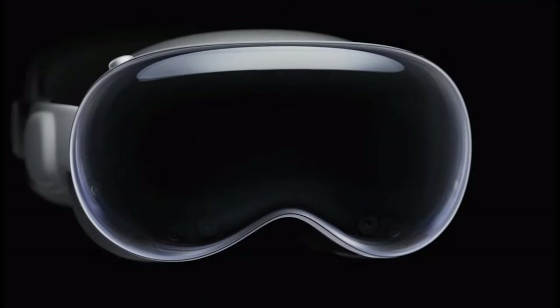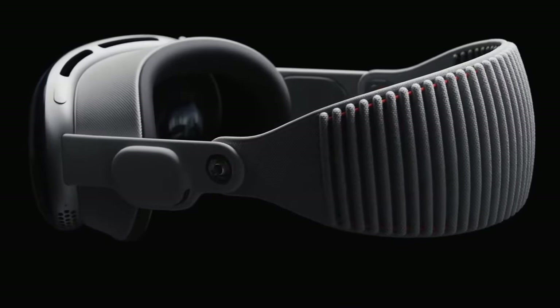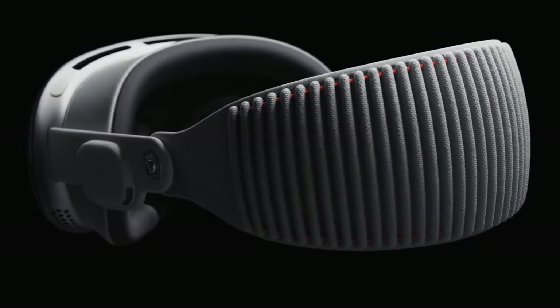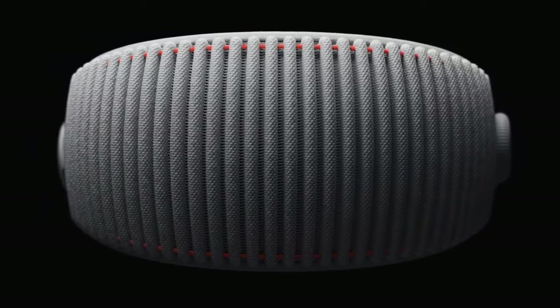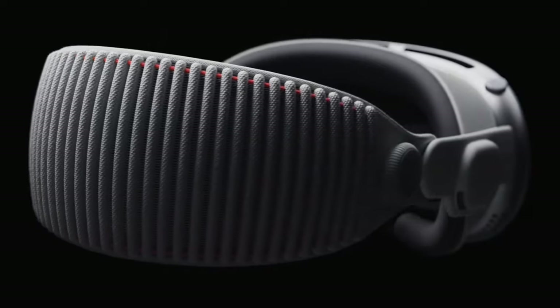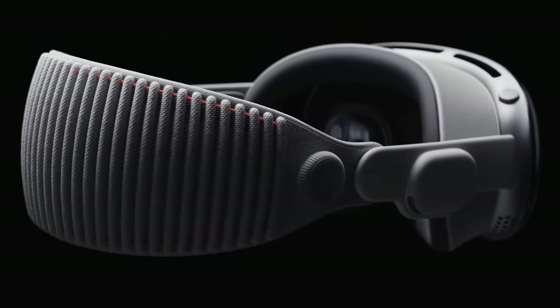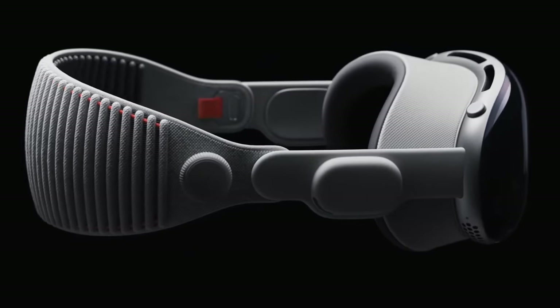The next thing I'll show you is the Zeiss lenses. If you happen to wear glasses or have a prescription, you can still use this headset with a pair of Zeiss lenses — $100 for readers and $150 for prescription lenses. Either way, they're really quite small and they're magnetic.